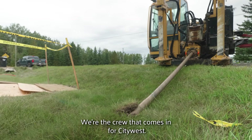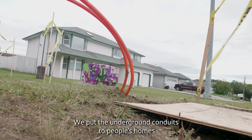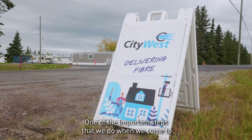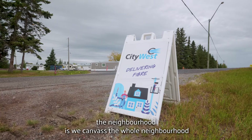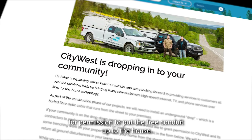We're the crew that comes in for City West. We put the underground conduits to people's homes throughout the neighborhood. One of the important steps that we do when we come to the neighborhood is we canvass the whole neighborhood for permission to put the free conduit up to the house.